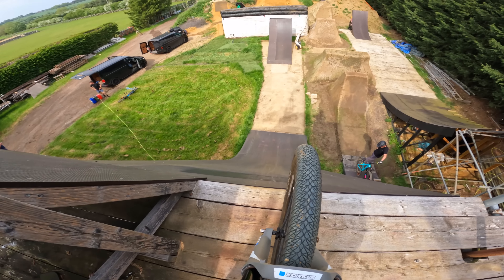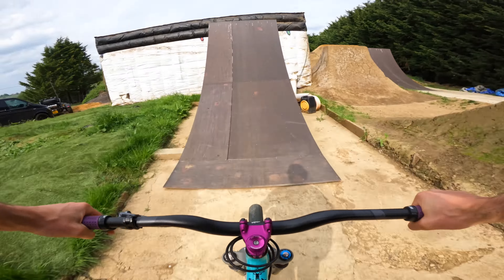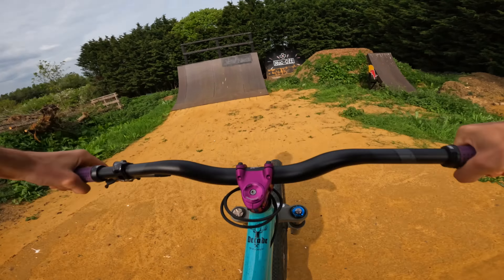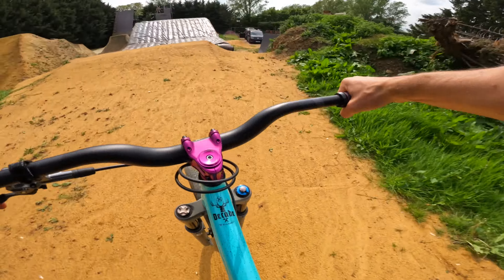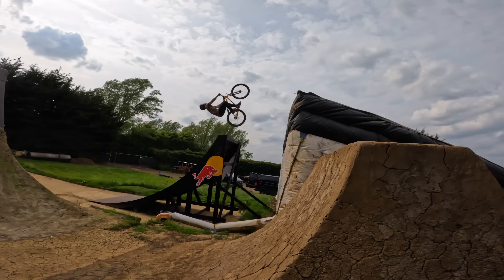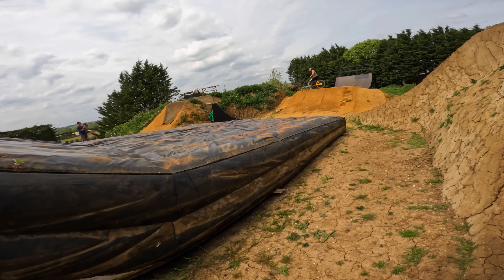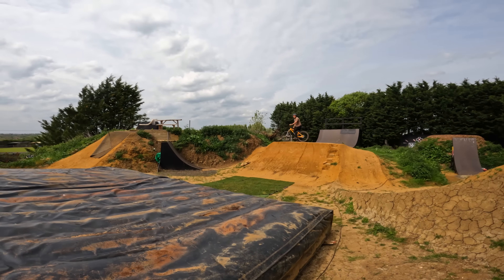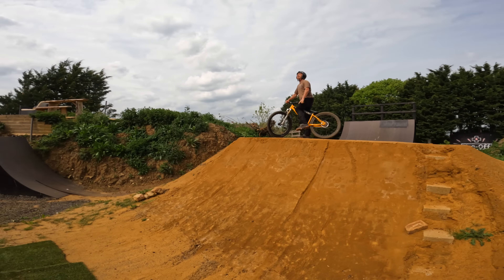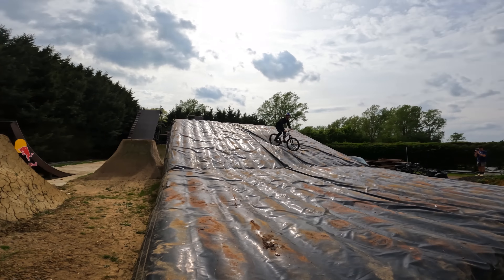Ollie's excited for his first airbag experience. I'm actually scared — I know it's an airbag but I am scared. The rolling is scary, I'll be honest. Don't pump.